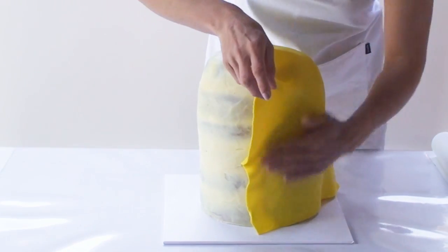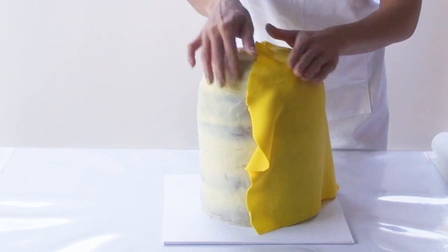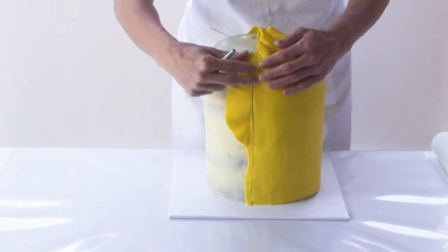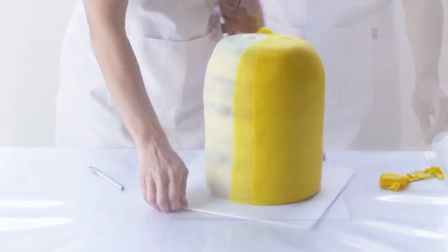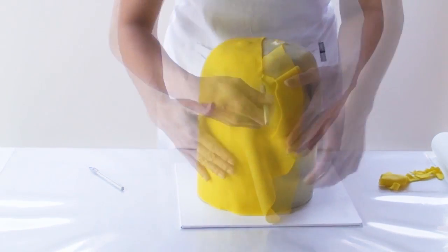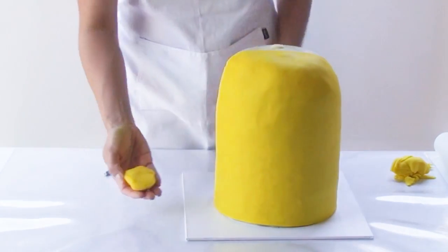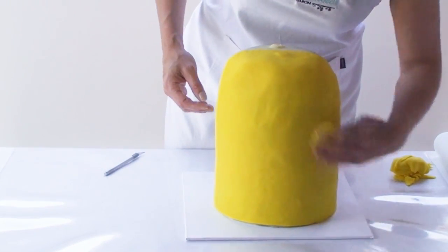Then I'm going to smooth the fondant onto the side of the cake, and using my exacto blade I'm going to trim the fondant all the way up the centre of the cake, across the top and down the other side. Because I only wet one side of the cake with the water the fondant is only sticking to that one side, and the remaining bits pull away quite easily. Using a ball of yellow fondant I'm going to smooth the surface of the cake.